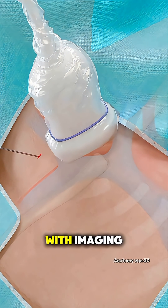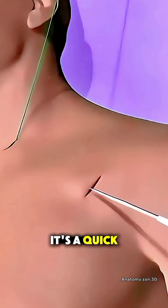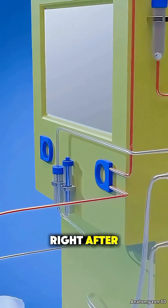After checking placement with imaging, the site is cleaned and bandaged. It's a quick, minimally invasive procedure, and patients can usually start dialysis right after.